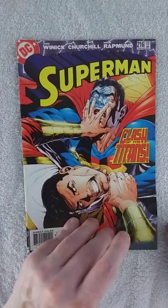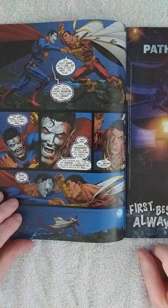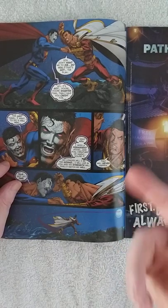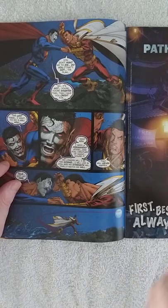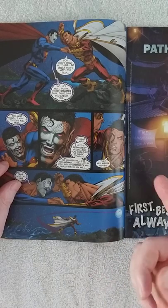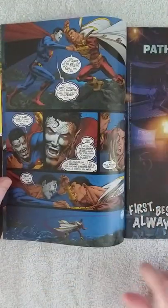Eclipso is possessing Superman and he's battling Captain Marvel, also known nowadays as Shazam. Eclipso wants a permanent vessel, and because Captain Marvel is a being of magic, he wants his body to possess so he can do whatever he wants.